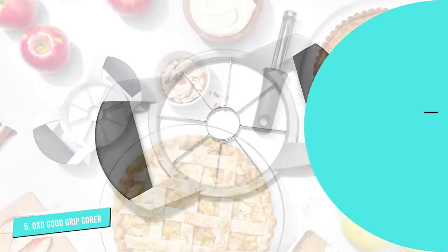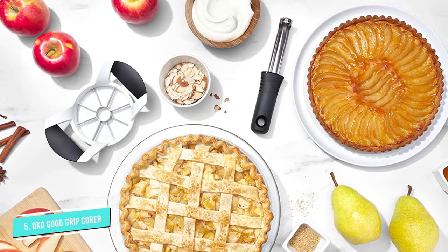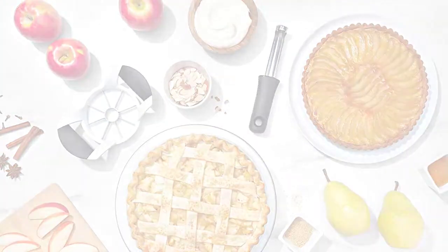This is a totally magic product, despite its simplicity. You can use it to create 8 gorgeous equal pieces of apple in a few seconds by running it down the fruit you want to peel, and it does the rest with no effort required on your part at all.